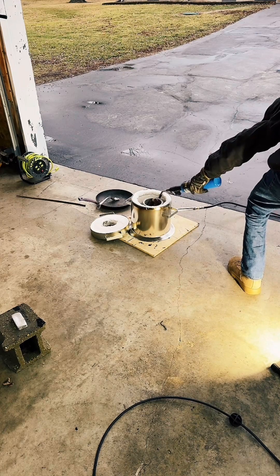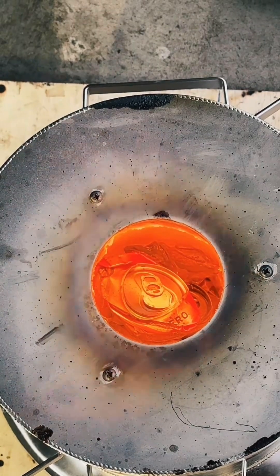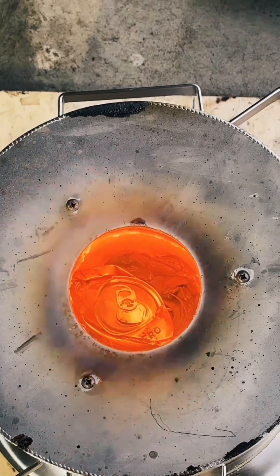Next, we use a propane torch to help us light the melting furnace for the first time. As the crucible approaches 1220 degrees Fahrenheit, the cans begin melting pretty rapidly.